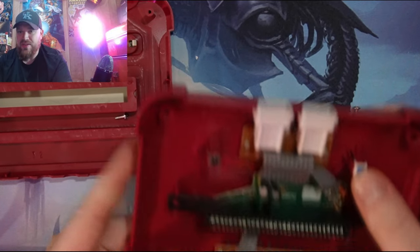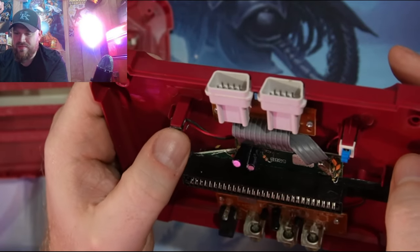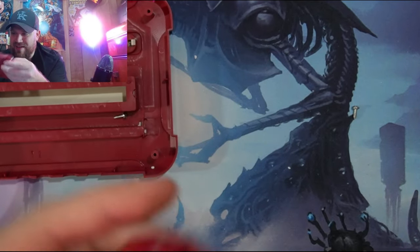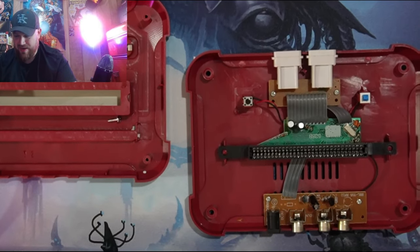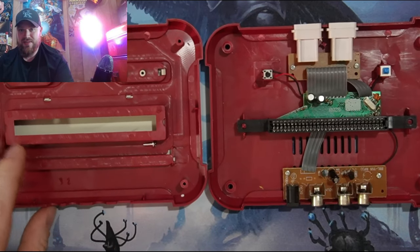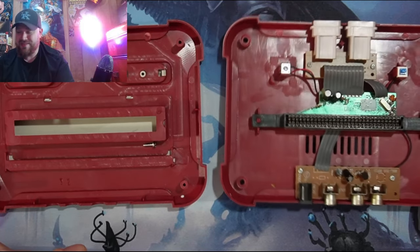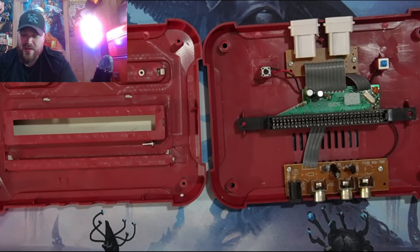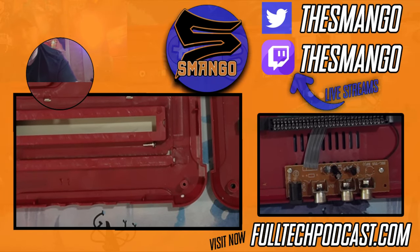That's the cheapest little push-down button ever. Anyway, if you guys like this stuff, be sure to like, share and subscribe. I'll be glad to get more junk and open it up. Anyway, here's the family computer Next, or game cassette Next. Be sure to check out fulltechpodcast.com, my name's Smango, follow me on Twitter at the Smango — we'll see you guys next time.